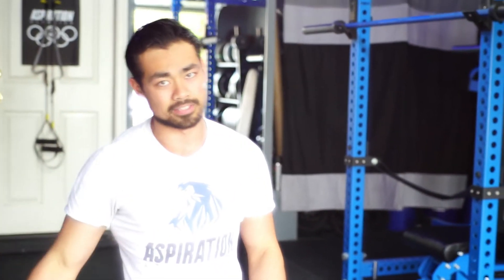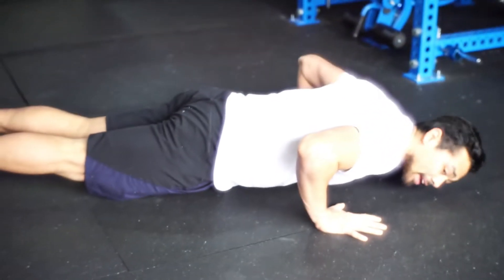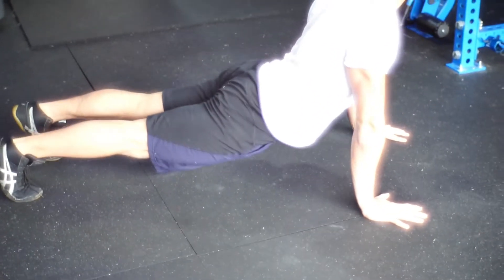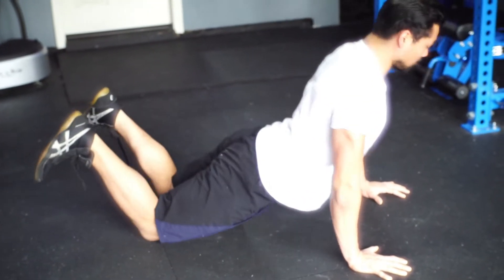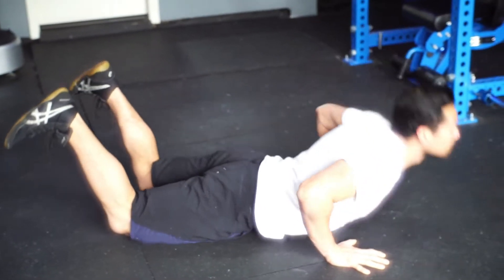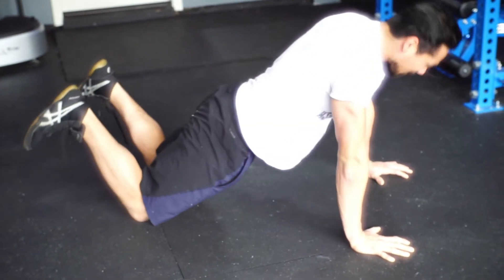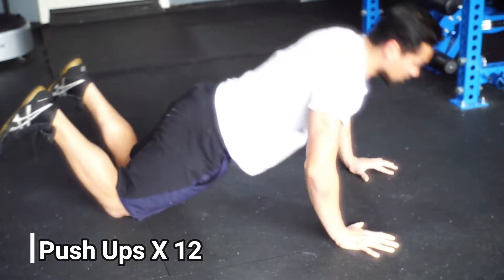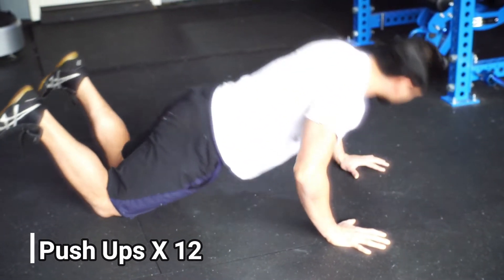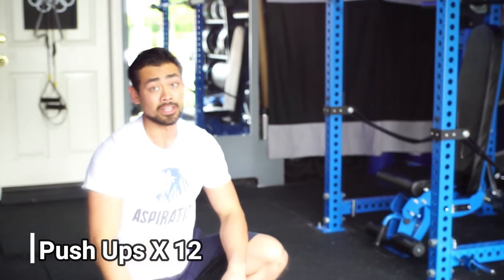It's the same thing as a chest press if you use weights — you want to get a good range of motion. Come down deep, back is straight, and right back up. You also want to watch out for the hips: watch out for that flop or the head hitting the floor. Just think about your back being straight and your chest coming down towards the floor. Just think no bending in the hips and you should be good. That's 12 reps.